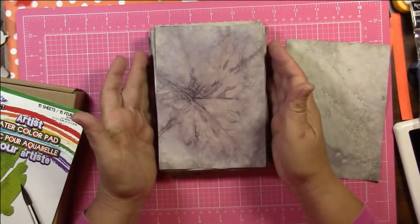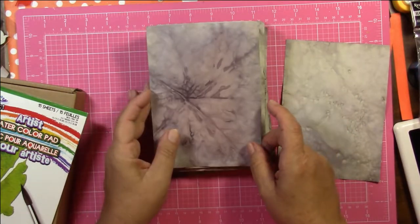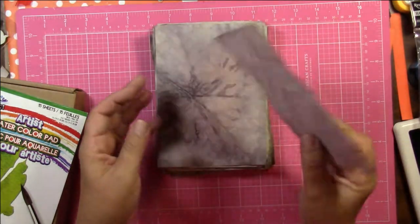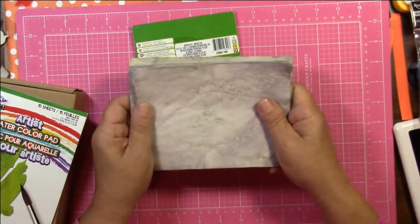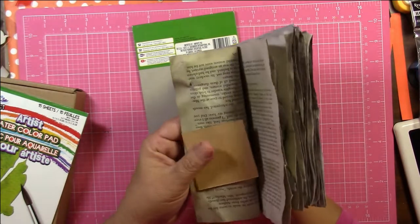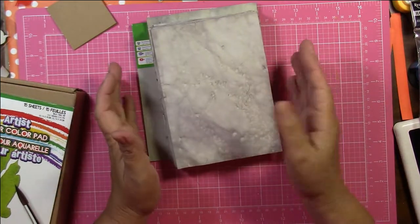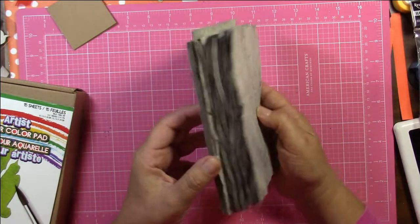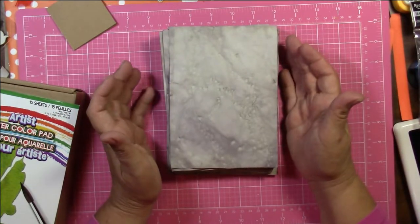I also went out to my garage before starting the boiling process, looked in an old toolbox, and found some rusty nails — and I did throw them in the boiling pot of water as well. So that's how the first batch turned out. I wasn't too thrilled with it, but I'm not going to throw the paper away. This was my first trial and I just thought I would share it with you as I'm learning new techniques.